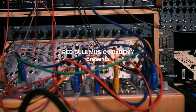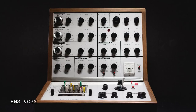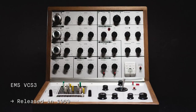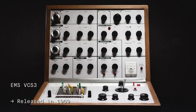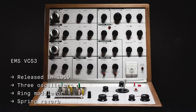My name is Tatsuo Takahashi and this is first patch with the EMS VCS3. The EMS VCS3 is a monophonic synthesizer released in 1969, created by the Electronic Music Studios in London. The VCS stands for Voltage Controlled Studio and the machine features three oscillators, a ring modulator, joystick controller and spring reverb.